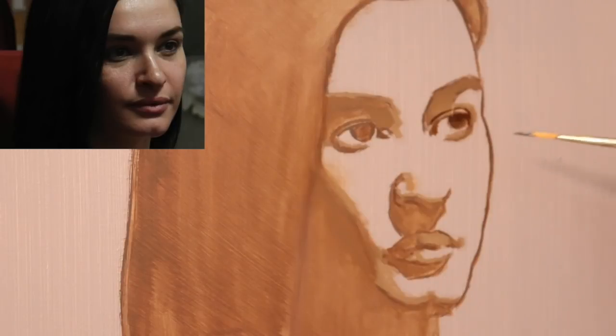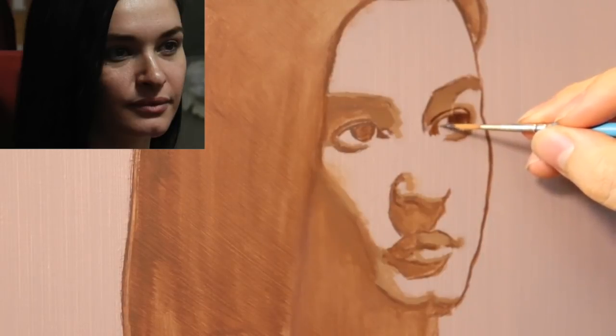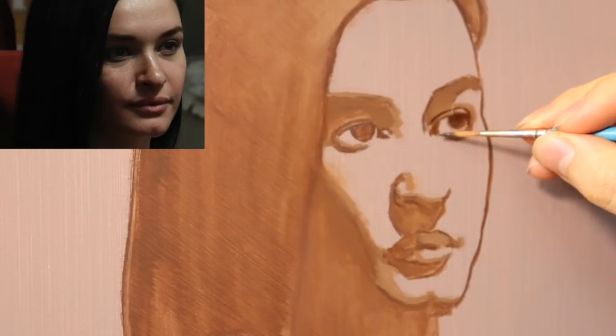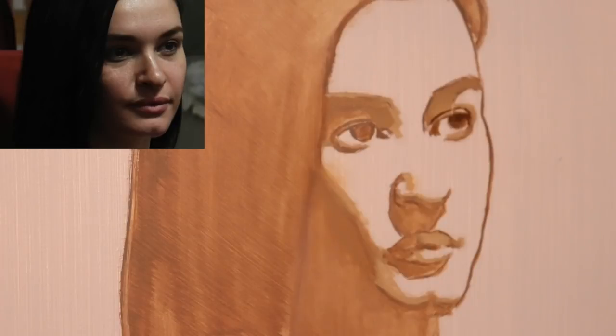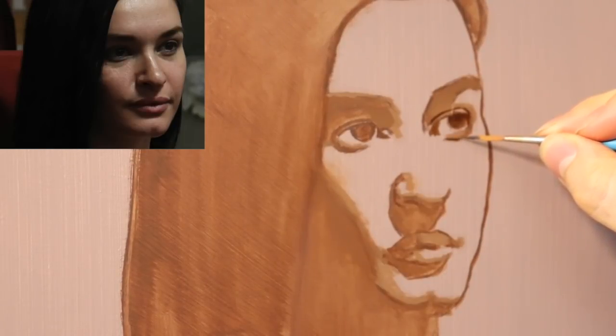And when we build color on top of this, you'll see that we will utilize these layers underneath. So that's the dark for the tear duct, and again, the dark for the lower eyelid goes down to about here.